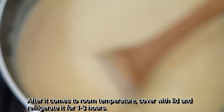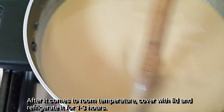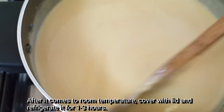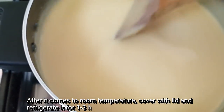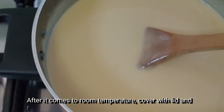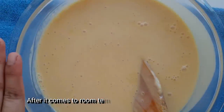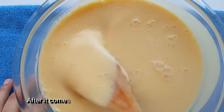We will add a little bit to the pot and add a little bit more. Then we will add the pot. We will put the pot in the fridge.